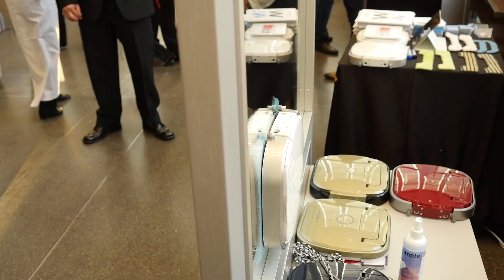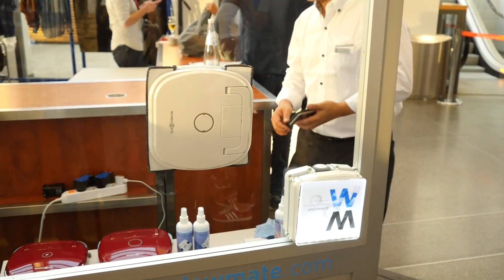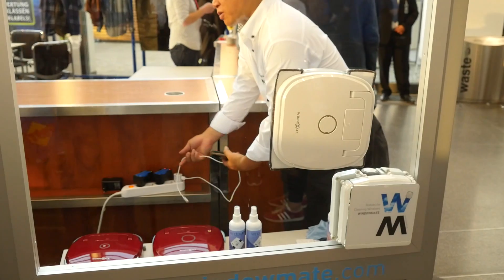It automatically detects its position on the window using a bunch of different sensors and then finds its initial position again when it's done. Watching it in action, it seemed to do a good job of cleaning the window.